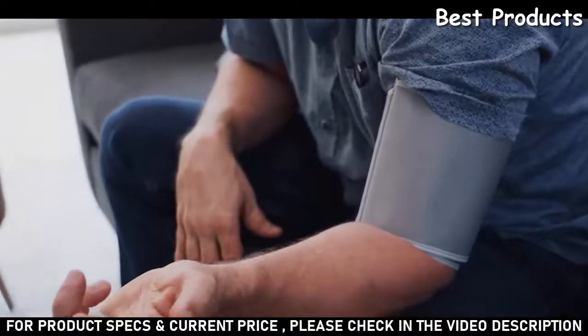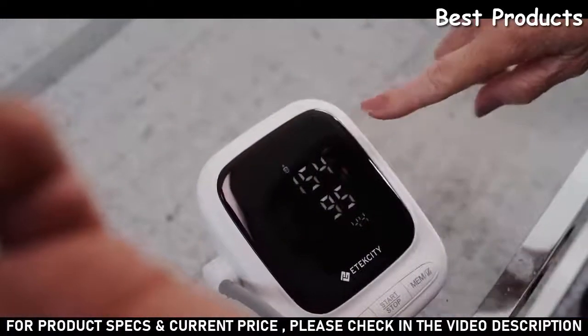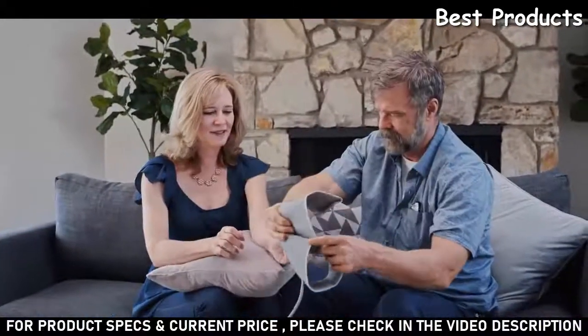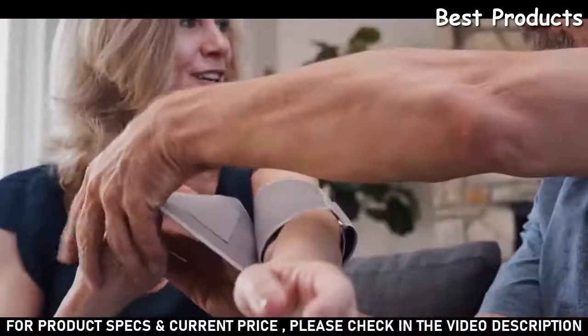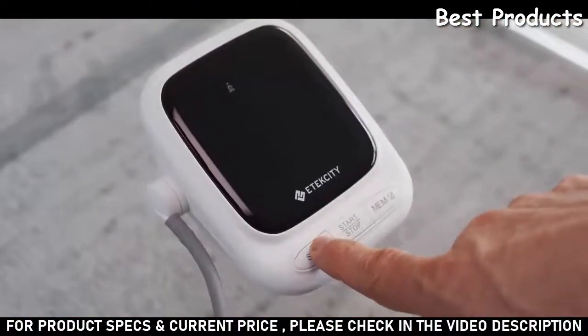When measuring is done, your blood pressure and pulse can be easily read on the clear and crisp LED display. The EBP UA5 has a powerful memory function that allows two users to store up to 90 results each. Your results are automatically saved after each test. Press the Set User button to cycle between the two users.